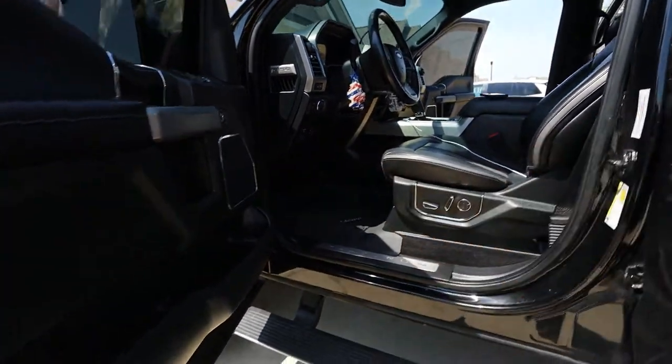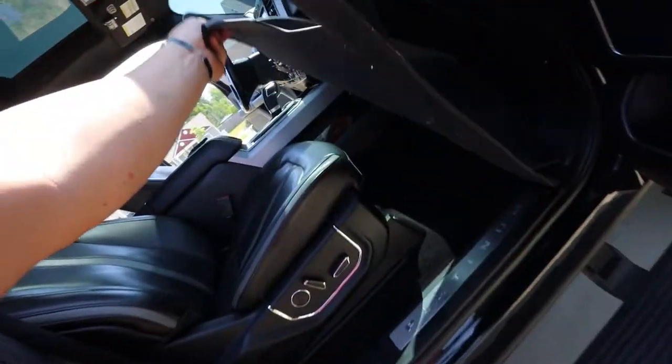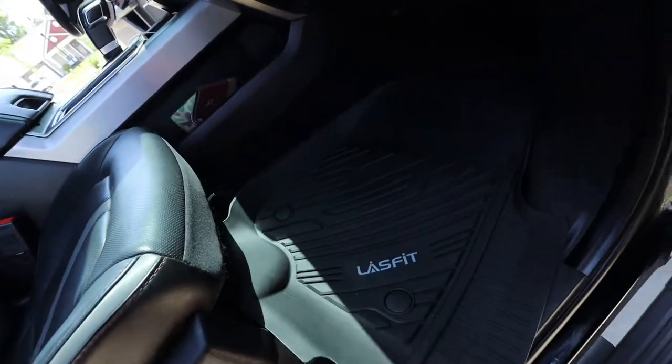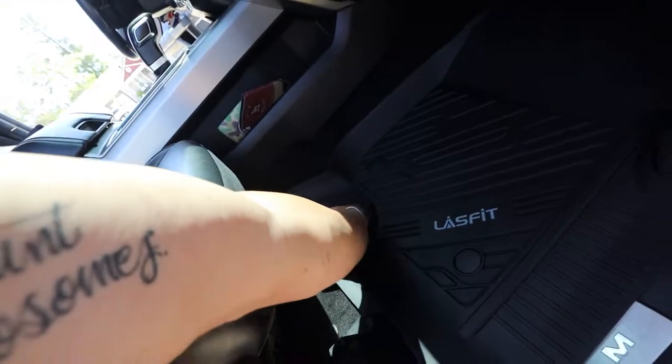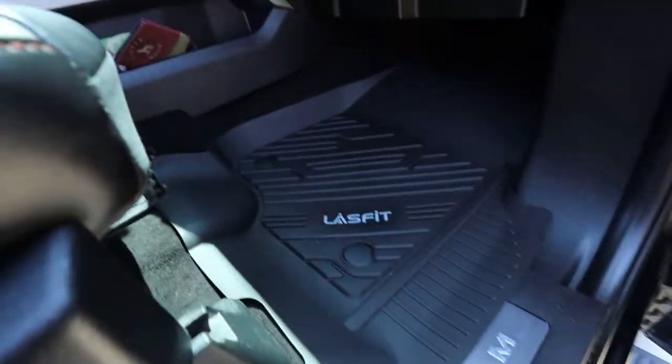You cannot beat that finish. It even contours right here — just so slightly and subtle. I like these a lot more. Can't wait to put the rear in. Now let's go to the passenger side. Not going to lie, that's just kind of hot sitting out there in the sun. One, two, three — simple as that. Slide it up in there.